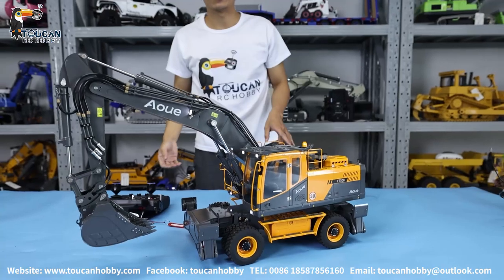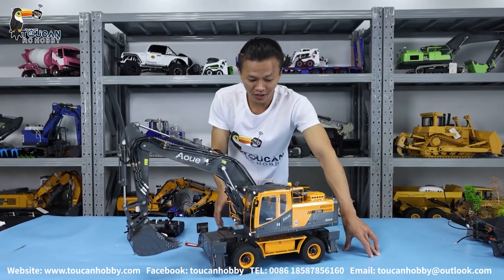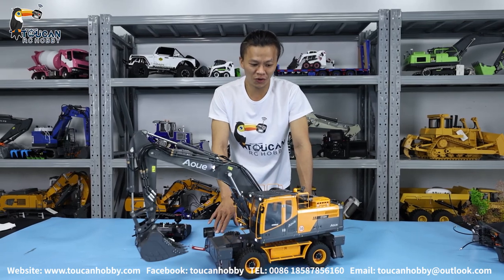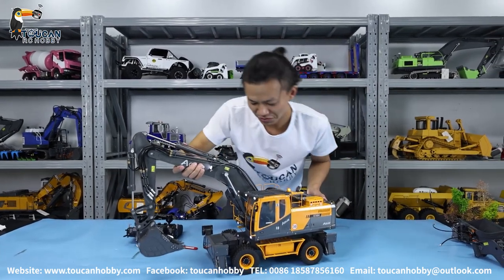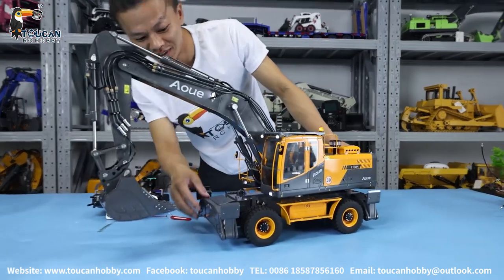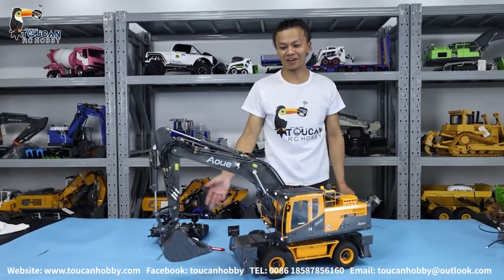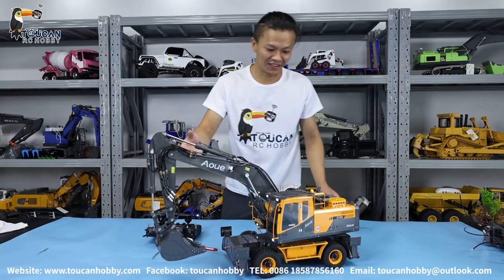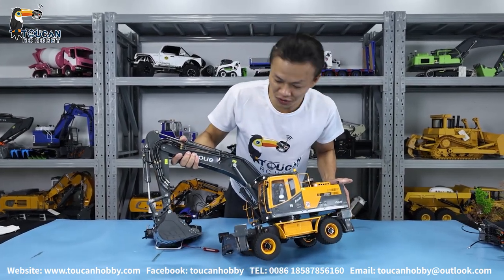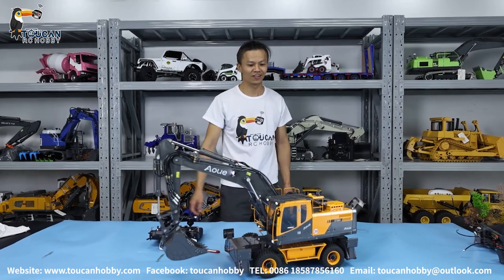We've played with so many options and tracks for these excavators. When you play with this one, you'll find it is also very interesting — even more fun to play with. It's very beautiful. Our customers say I'm lucky to play all the models here, and they admire that. If you have any suggestions for these models — which one you like, what can be upgraded to make it more beautiful, more interesting — you can talk to me anytime. Thank you very much. I'm Oliver from Token Hobby. See you.